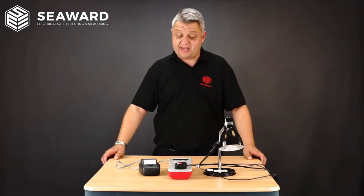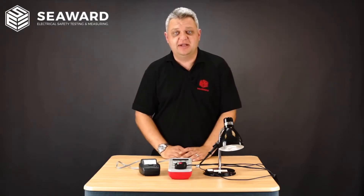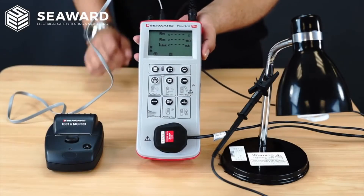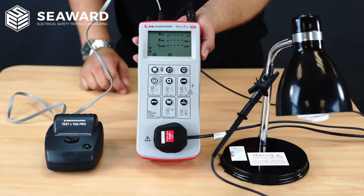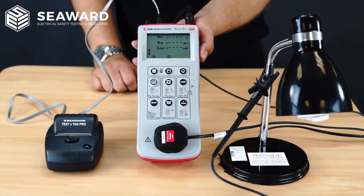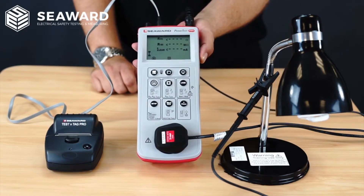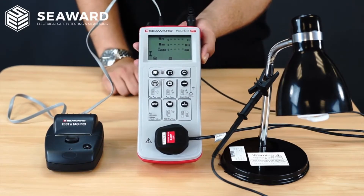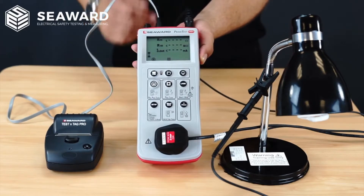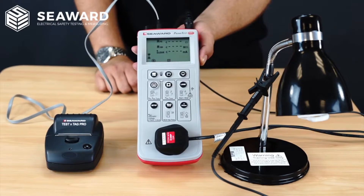To show you how quick and simple it is to use either the PrimeTest 250 or 250 Plus, we are going to carry out a test on this Class 2 lamp. Here we have our PrimeTest 250 Plus connected up to our Class 2 lamp. The appliance is plugged into the front socket on the tester, I have the test probe connected to the exposed metal parts of the appliance, my mains lead plugged in to carry out the earth leakage test, and the printer connected to print the label at the end of the test.